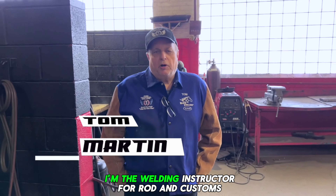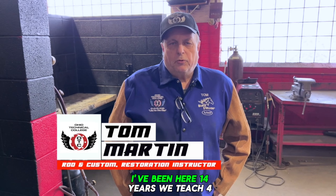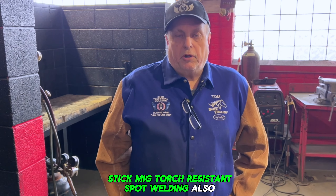I'm Tom Martin. I'm the welding instructor for Rod and Custom Restoration and Collision. I've been here 14 years. We teach four different types of welding: stick, MIG, torch, and resistance spot welding.